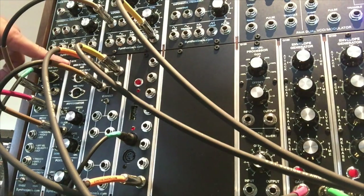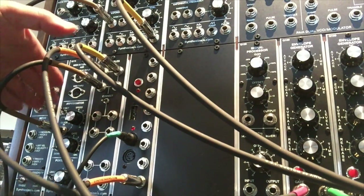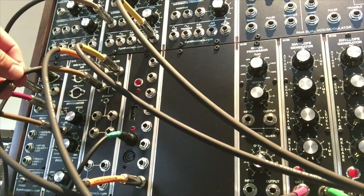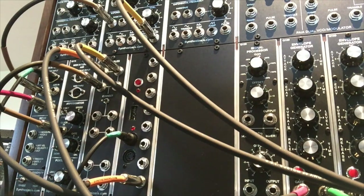We're clocking the Q175 Synthesizers.com MIDI Interface Aid, which complements the Q174 MIDI Interface. The MIDI Interface Aid has an arpeggiator, and we want to use the Moog Sub 37 as our clock source to control the clock of the arpeggiator.